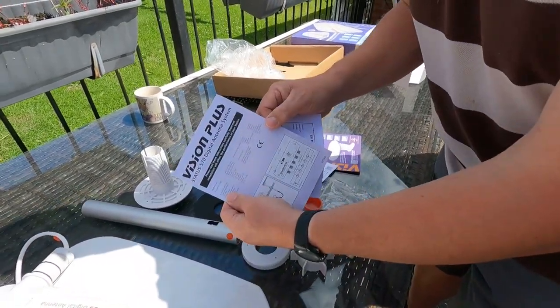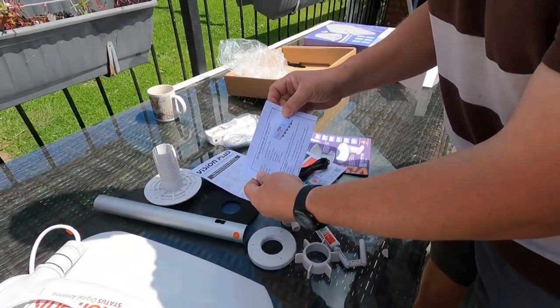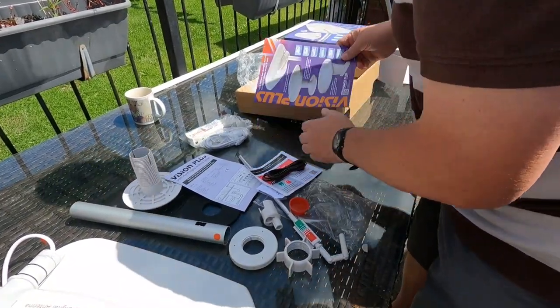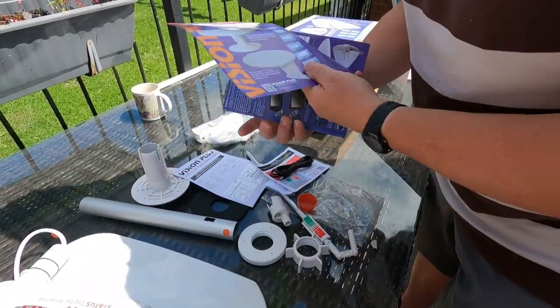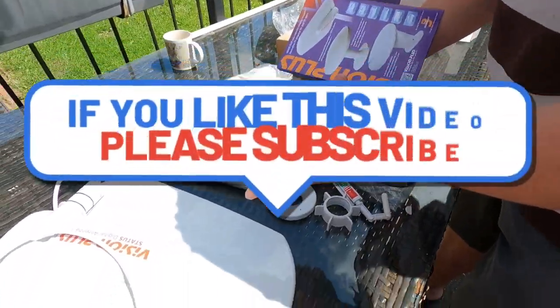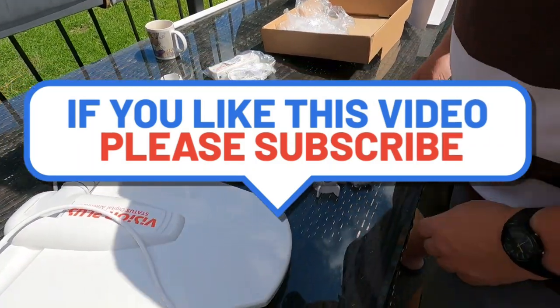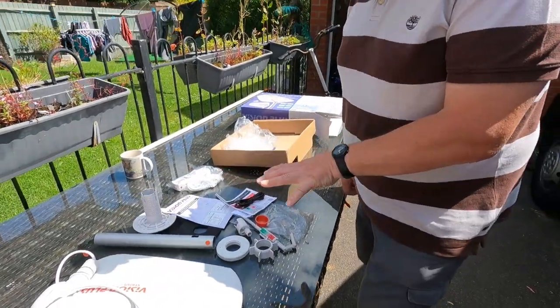Oh yeah, instructions - that's always handy. EU Declaration of Conformity and a pamphlet telling you what you can buy after you've already bought one, so that's very useful. Right, let's get up on the roof and suss out where I'm going to put it.